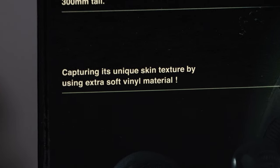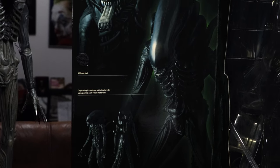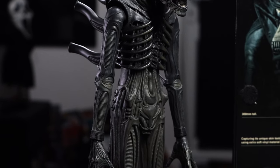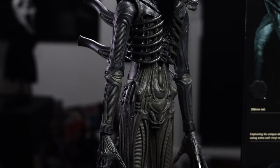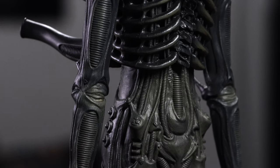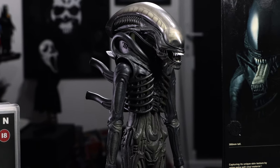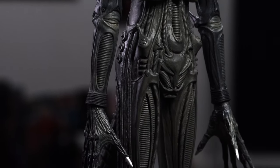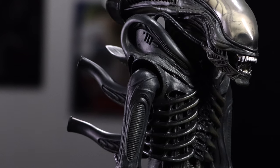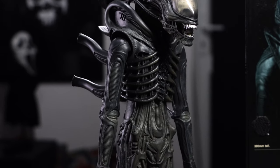Capturing its unique skin texture by using extra soft vinyl material — and this is something I love about my experience with Medicom. I used to own the Medicom 1/6 scale Dark Knight Batman. The first MMS Dark Knight Batman by Hot Toys was a full rubber suit and it was terrible — especially after a couple of years it just went horrible. But the Medicom Dark Knight used a very similar soft vinyl material that never got dusty, never deteriorated, and never cracked if you posed it. Really tough stuff. This soft vinyl is amazing — smooth, tough, just doesn't attract dust at all. It's beautiful. I wish Hot Toys would take note because I just can't stand the rubber material they use for their aliens.